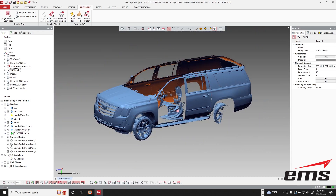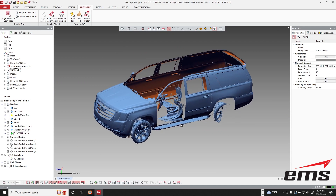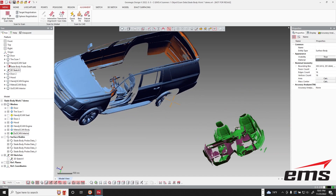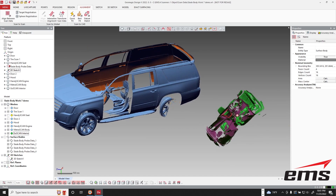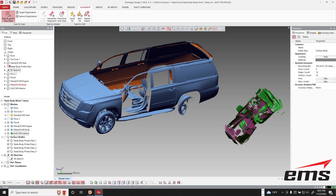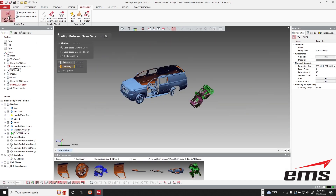We purposely opened the door and scanned a little bit of the interior — and why is that important? Well, let's bring in the GoScan data. You can see it's not lined up, because every time you start scanning, unless you predefine a coordinate system, it's just going to be in an arbitrary coordinate system. So the interior scan data is out here, and we need to align it with the MetraScan data. So we're going to come under here and say 'align between scan data.'